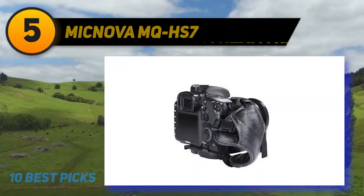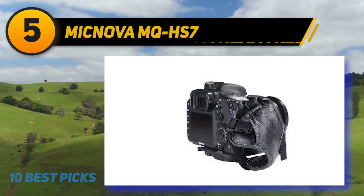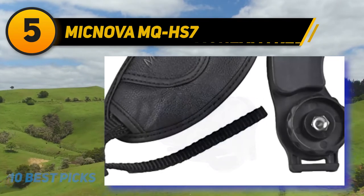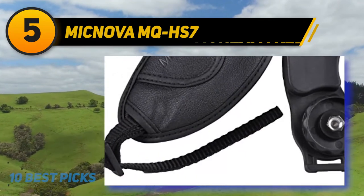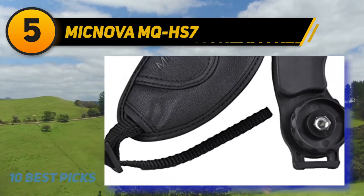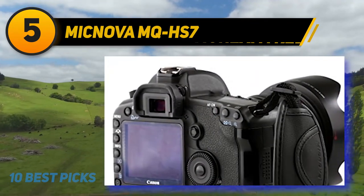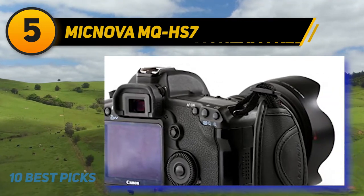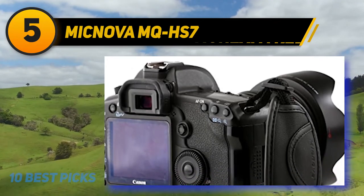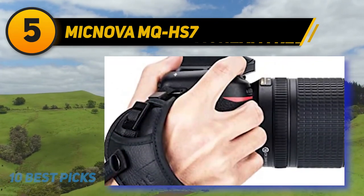Halfway through my list at number 5: McNova MQHS-7. The McNova MQHS-7 leather grip strap provides reliable support for your camera while shooting outdoors. The padded hand cushion is very convenient and provides comfortable use. Just attach the plastic plate with a 1/4-20 thumb screw to the camera's tripod socket to fasten the strap. This hand grip keeps your DSLR firmly in your hand, so when you're ready to shoot, all you need to do is raise the camera to eye level and shoot.